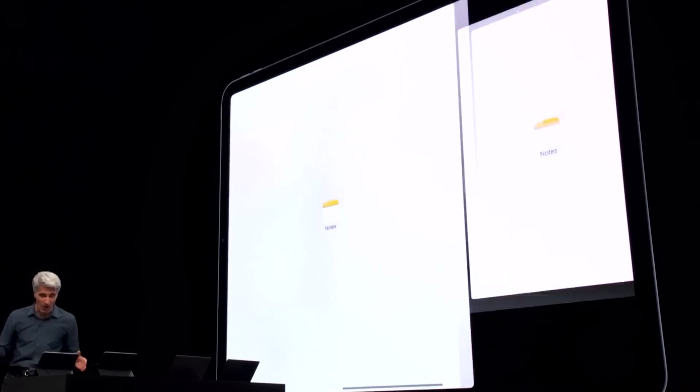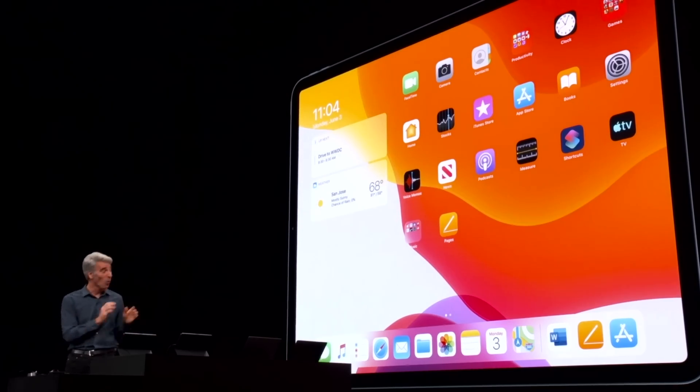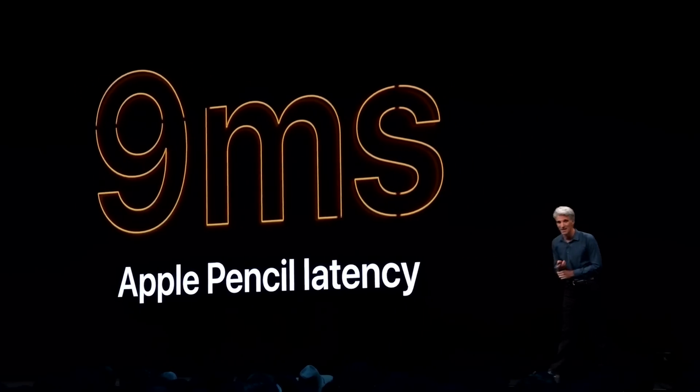Coming from a design background, if they could work with Adobe and some of the other font manufacturers out there, that would be a huge deal. They also showed off some better split-screening features, some better desktop and home screen features. They're also adding some cool features to the Apple Pencil — first, they got the latency down to 9ms. I didn't know you could do that through software, but that's pretty cool.